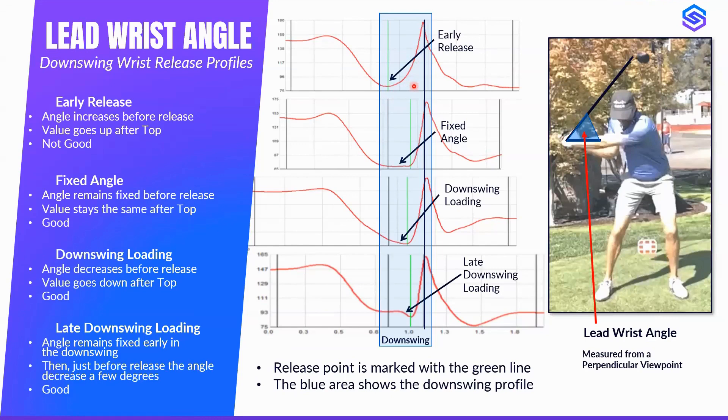The next profile is called a fixed angle release, typical of some tall pros. The wrist reaches its minimum value at the top of the backswing, then maintains that value early in the downswing before releasing rapidly later in the downswing. That's called fixed, and it has benefits. The third is downswing loading, where the wrist angle decreases at the top of backswing, getting smaller and smaller. And then a variation — late downswing loading — which combines fixed wrist set and downswing loading.